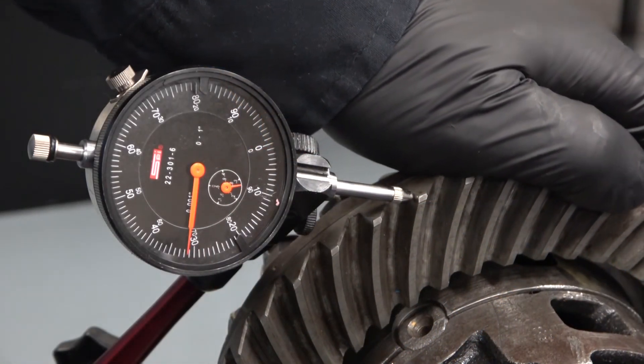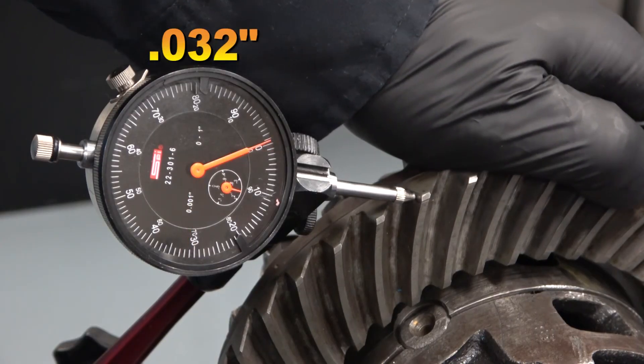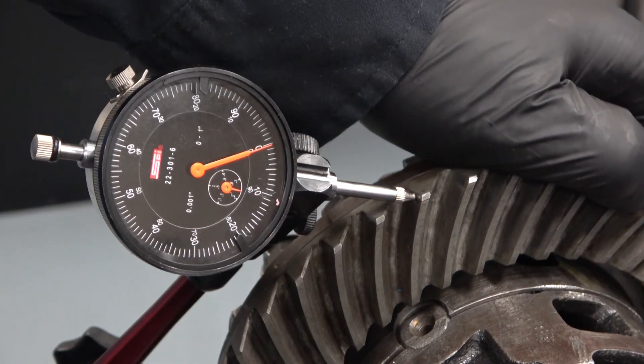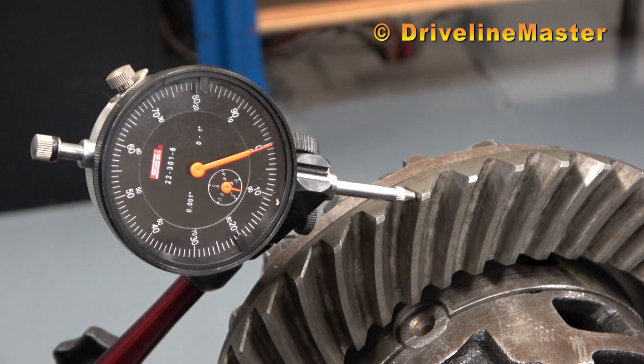Re-measure the backlash. The backlash is now measuring 32 thousandths of an inch, a decrease of 20 thousandths of an inch from the previous 52 thousandths of an inch measurement.